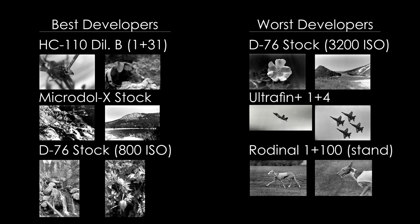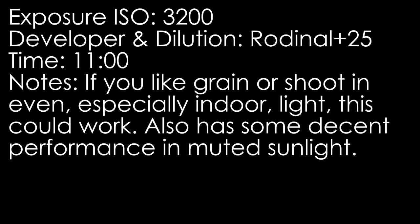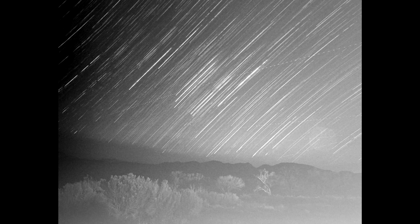Delta 3200 is an ultra-fast film available in 35mm and 120 only. Ilford rates Delta 3200 at a nominal 3200 ISO, which is 36 DIN. I did not like the look this film returned at 3200 ISO in most cases, and I found the negatives using Ilford's recommended developing chemistries and times too thin at 3200 ISO for my tastes.